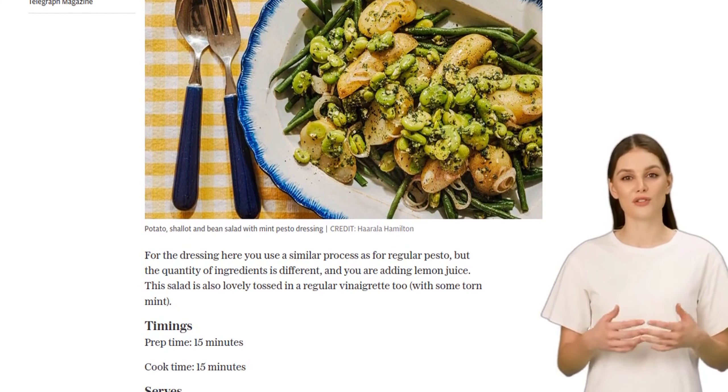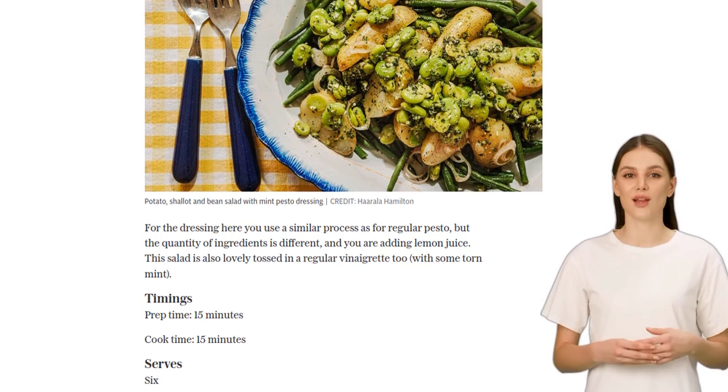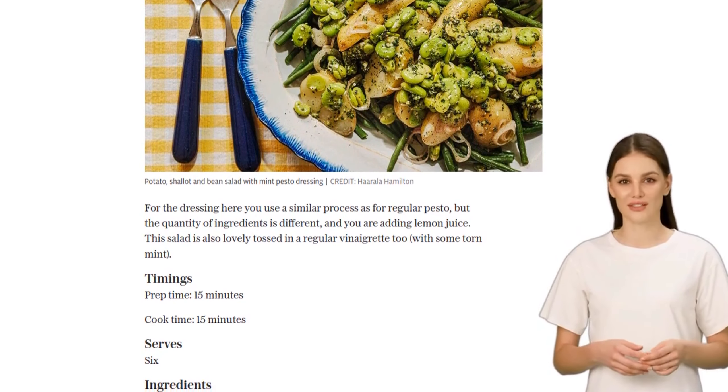Give it a good whiz until everything is well blended. Don't forget to season with salt and pepper. Can you already smell the freshness?